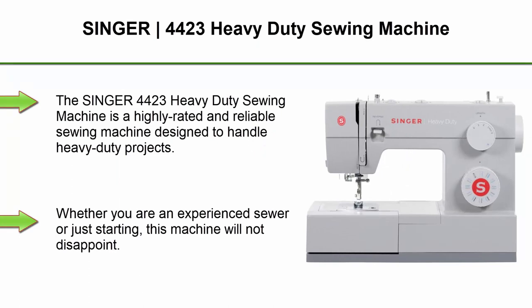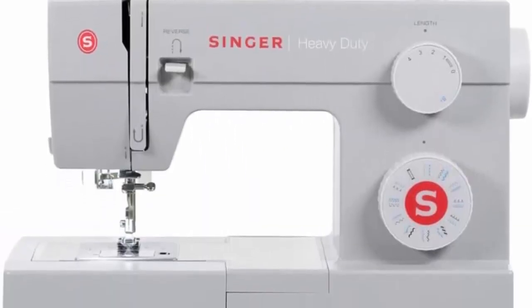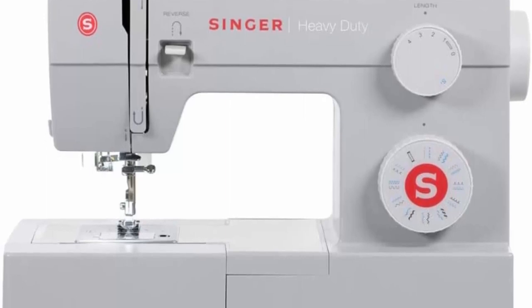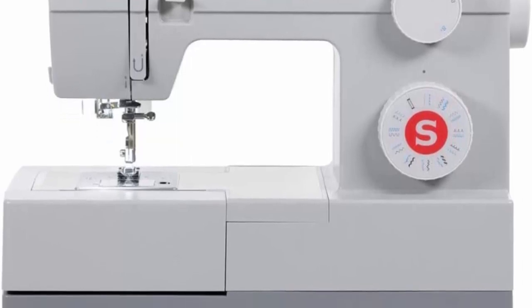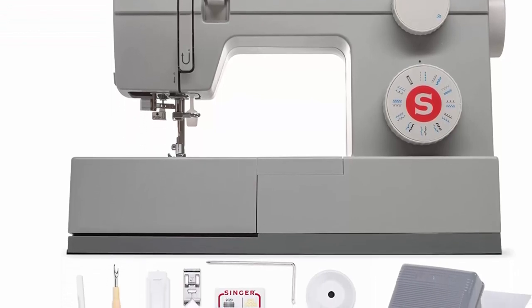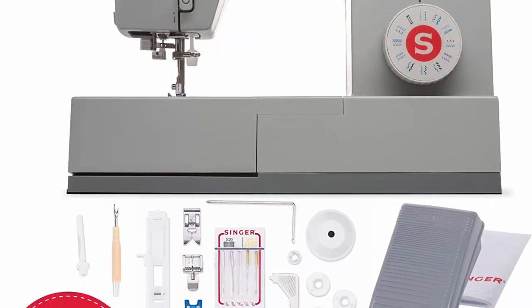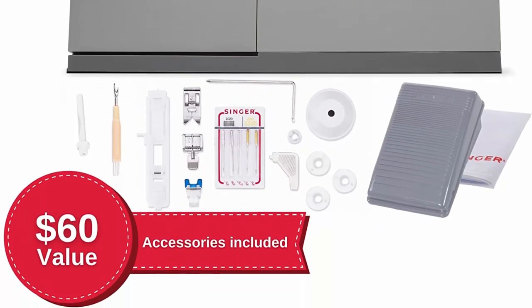Top 3. Singer 4423 Heavy Duty Sewing Machine. The Singer 4423 Heavy Duty Sewing Machine is a highly rated and reliable sewing machine designed to handle heavy-duty projects. Whether you are an experienced sewer or just starting, this machine will not disappoint. One of the standout features of the Singer 4423 is its impressive speed. With a maximum speed of 1,100 stitches per minute, you can complete your projects quickly and efficiently, making it a perfect choice for large-scale production or professional use.